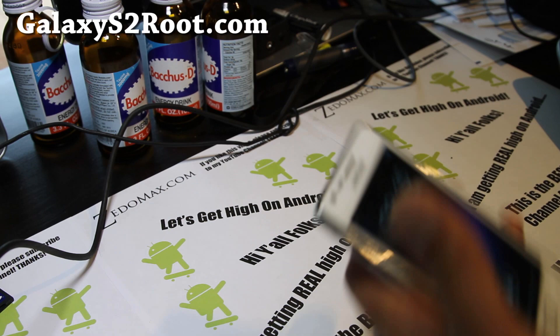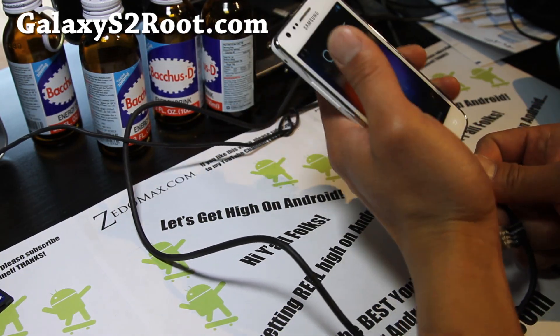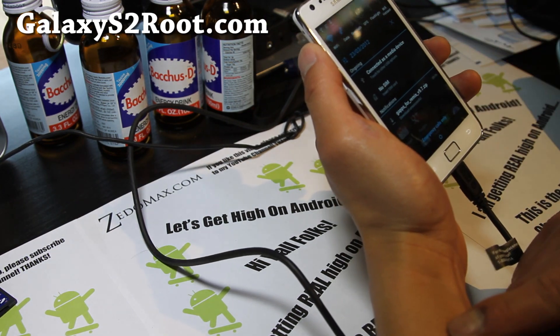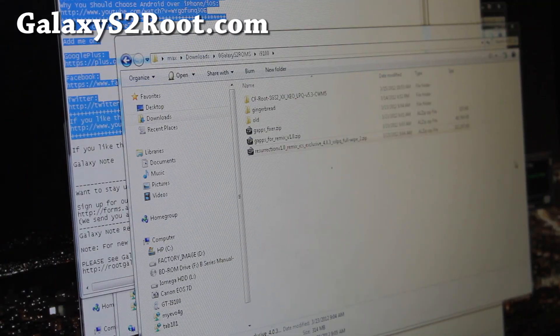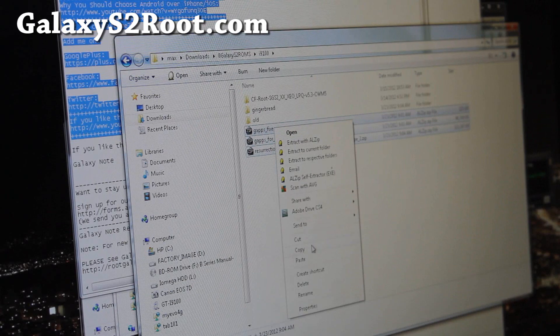First you'll need to copy over the three files. I think the steps are exactly the same as the other one, but let me do it again just in case people forgot. Connect as a media device to your computer. Next you're gonna download these three files: the Resurrection version 1.0 Remix ICS exclusive, the GApps fixer zip, and GApps for Remix. Copy all those.